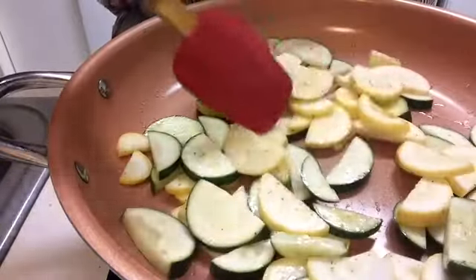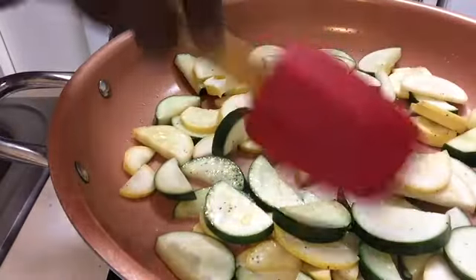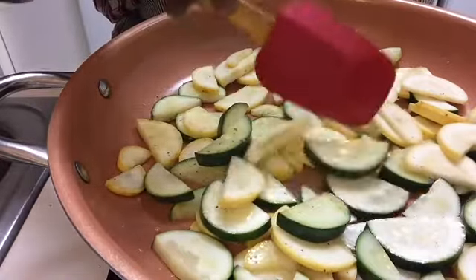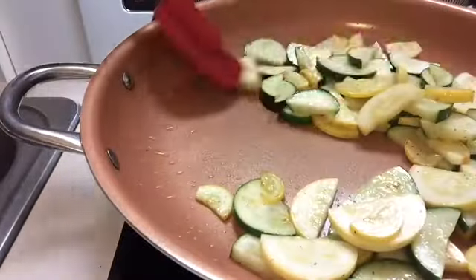Just remember, there is flavor in the brown, so that's okay if it's a little brownish — we just don't want it to be too dark. The definition of sauté is 'jumping,' so we're going to keep things moving around.